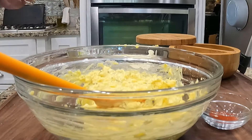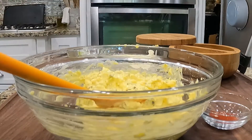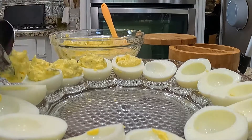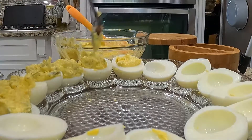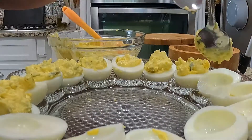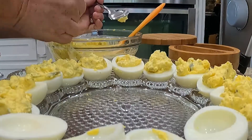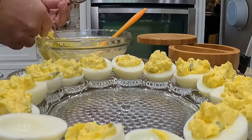Once it is mixed well, grab a spoon and give it a taste. If it is to your liking, grab a spoon — or in my case, two spoons — and start filling your white halves. One tip: if you run a little low on filling, put your yolks in a small food processor and add one extra whole boiled egg, white and yellow. Crumble it all together — you will not see the white in it when you're done. If you want it more decorative, you can put your filling in a piping bag.